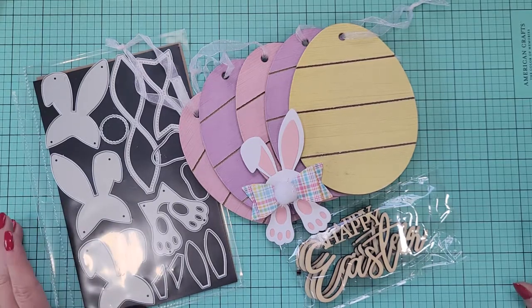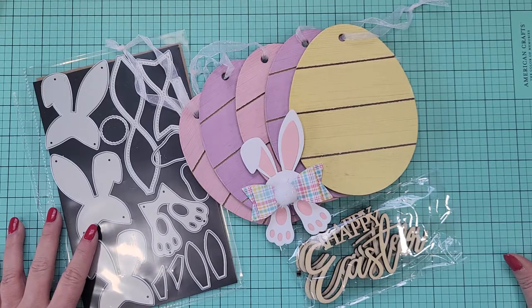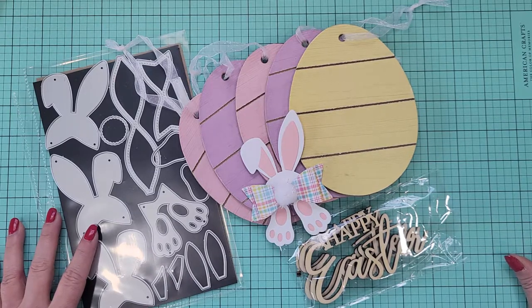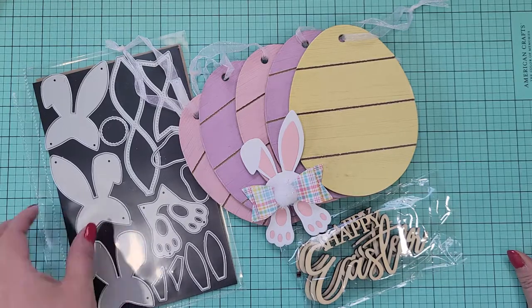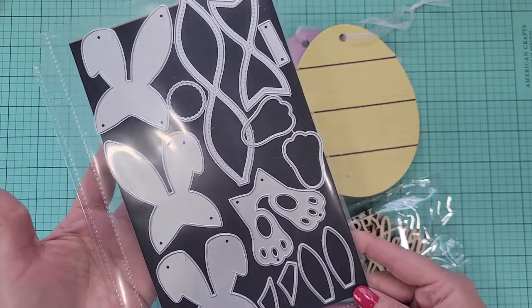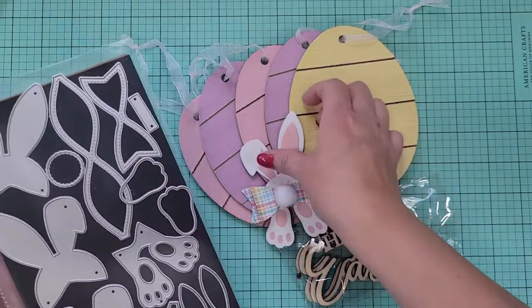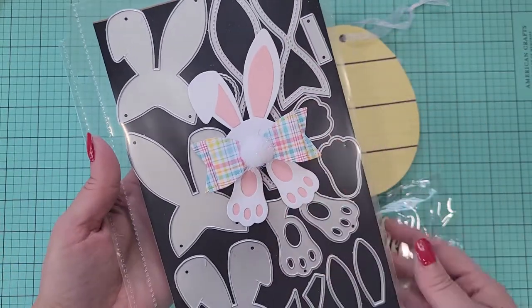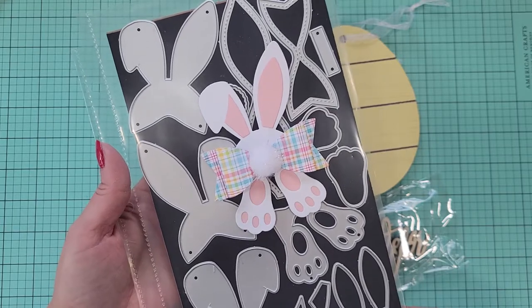Hey everybody, I'm back with another quick project share. This is super simple — I thought I would share it with you guys real quick. Most of you probably have these dies in your collection because they're new this year and they're also cute. These are from KS Craft and they are the little bunny bows, which create a bow like that. And of course I'm popping this thing on everything. It's so cute.